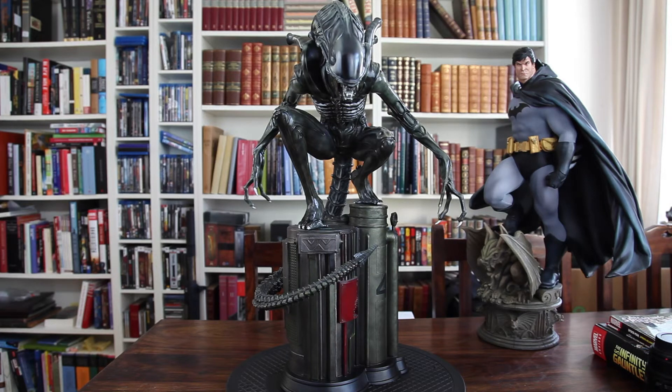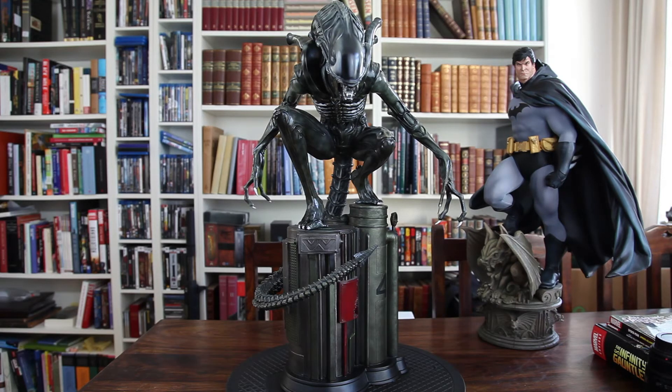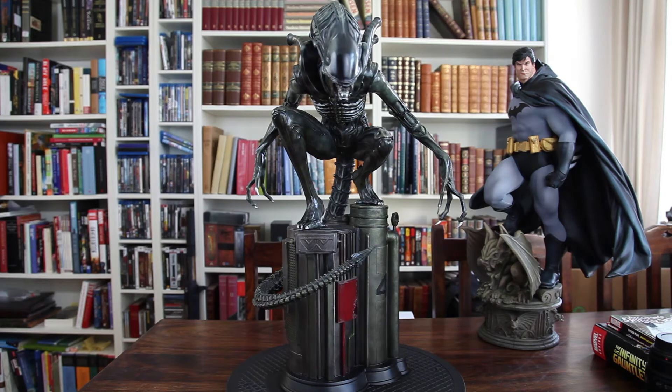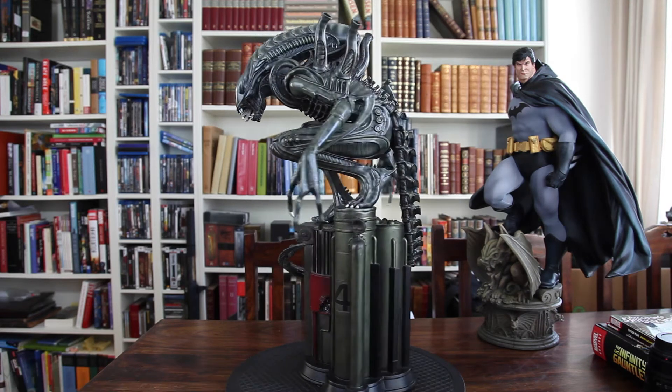Hello everyone, welcome to my review of the Alien Warrior Maquette from Sideshow Collectibles. This is yet one of those very old pieces from Sideshow, and definitely in my book one of their greatest achievements. I don't really know why that is — there are just so many things about this piece that I really, really like.